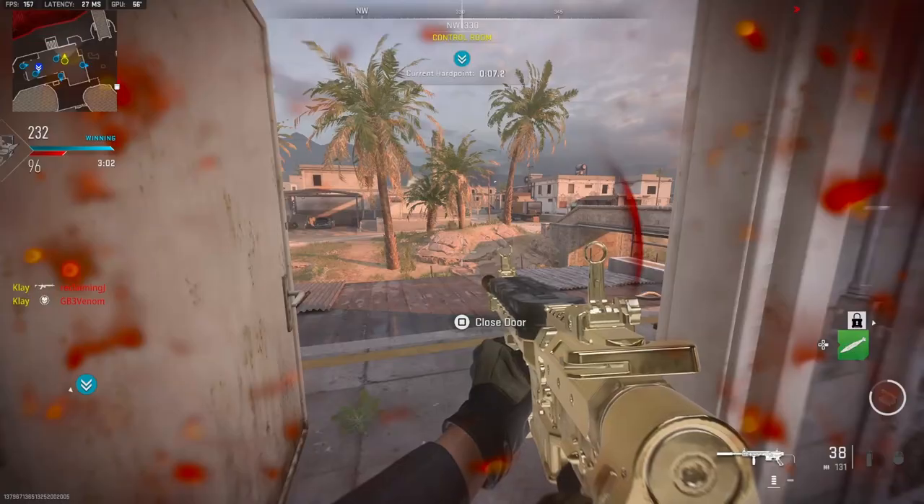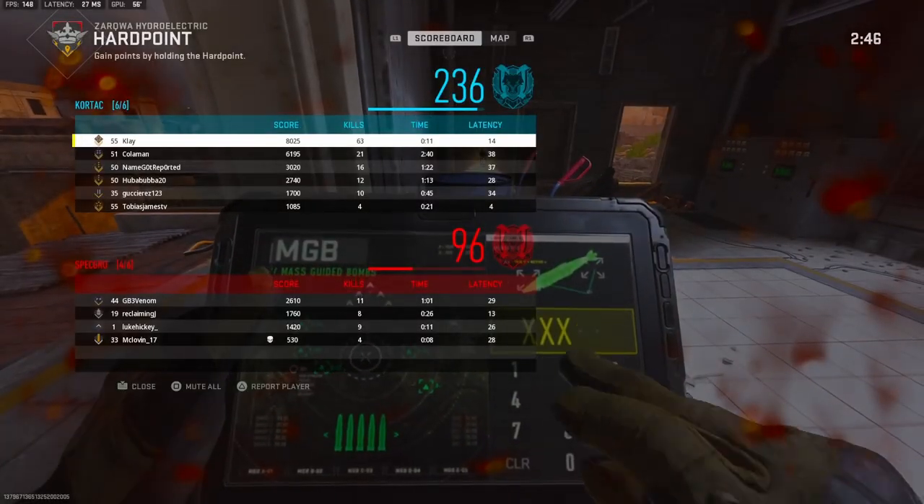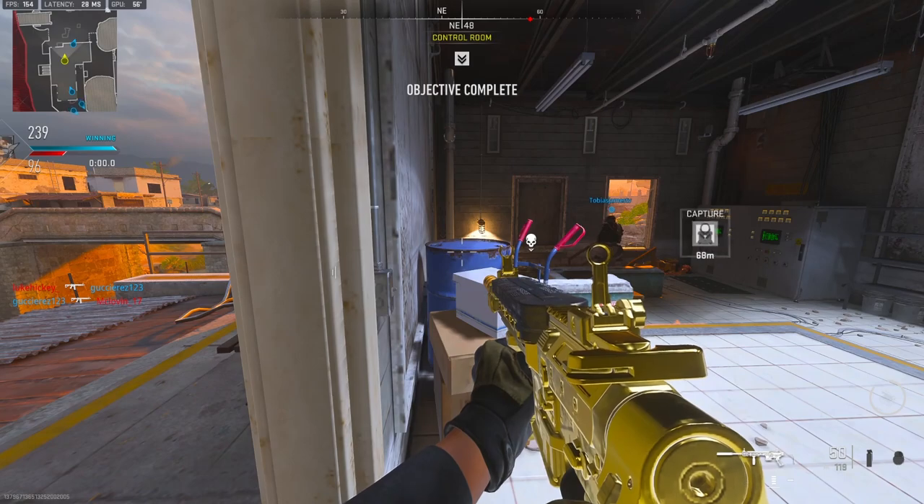It's an MGB. I'm going to go ahead and call that in. I have 63 kills. GGs — I can watch the rest of them.